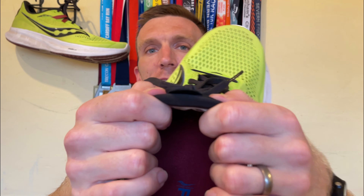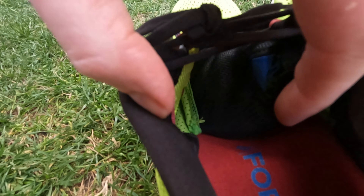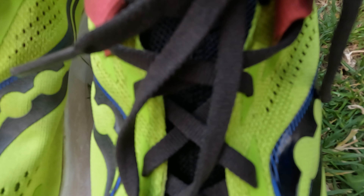We're talking about a medium plush tongue which is gusseted, so that means it is attached on the inside to the medial and lateral side of the shoe. They use FormFit technology on this upper to really get this upper wrapping around the top of your foot. It is an absolute delight of a fit, just like a glove — such a wonderful feeling. That all really starts with the tongue, the lacing, and the upper working as one to get a really snug and secure fit. Tongue was perfect, really enjoyed it, perfect amount of padding. Lacing was also really solid, good lockdown for the first run, no issues whatsoever.